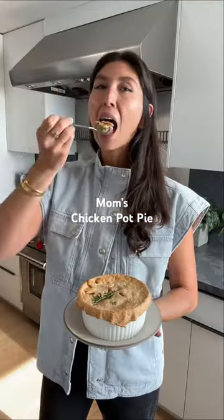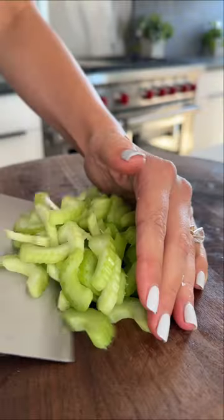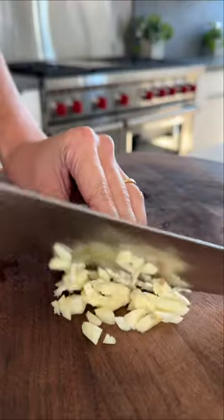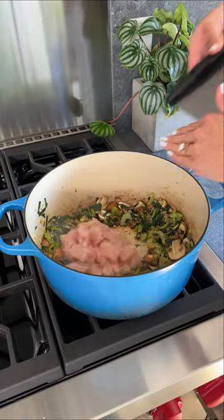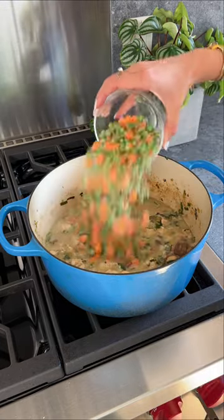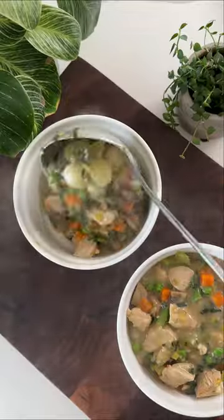This is cozy comfort in a bowl. It's my mom's lightened up chicken pot pie and it's been on the dinner rotation in our family for years and years. It's packed with veggies like leeks, onions, garlic and mushrooms, and the gravy is made with chicken broth and milk instead of cream.